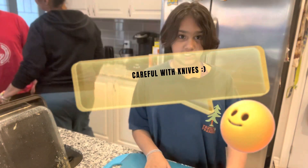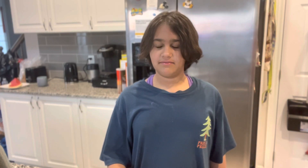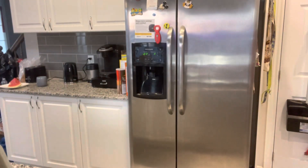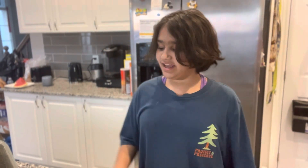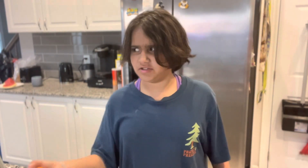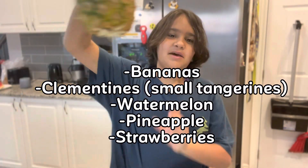Next we're going on to ingredients. First, a banana — two bananas, please. I want one for me. I'm going to use mine with my almond peanut butter. Use your banana. Thank you, you're welcome. Now, as I was saying: two clementines — not the same as tangerines, but small, should be called small tangerines. But whatever. Strawberries, watermelon, and last but not least, pineapple.